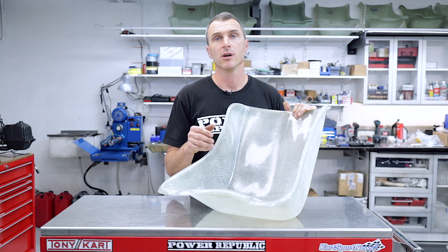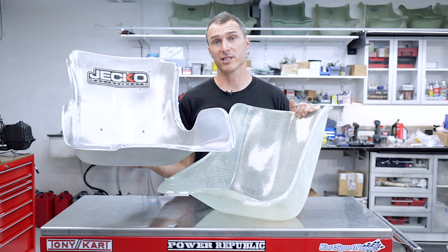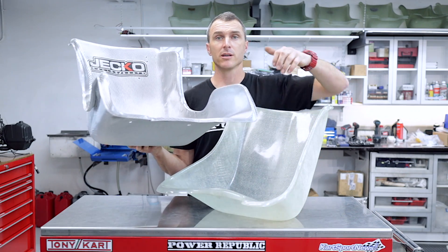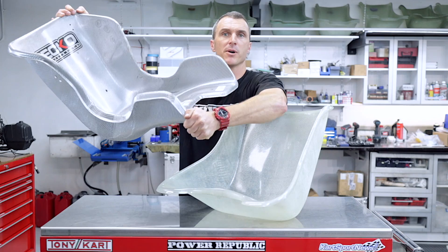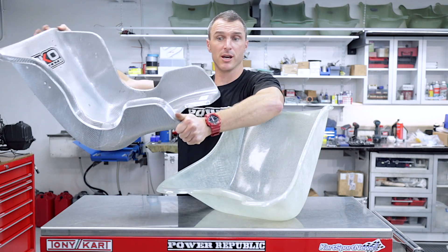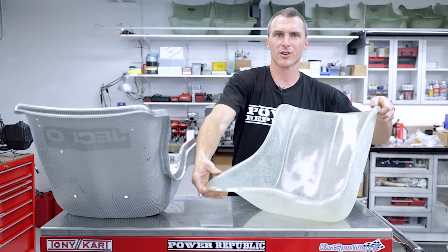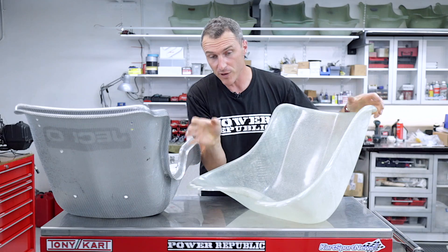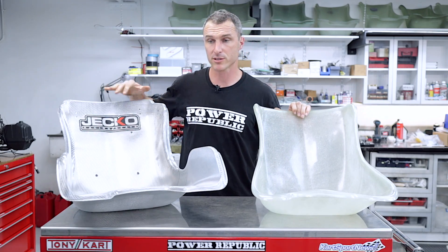Well, you could change it to one of the softer seats like the GECO. The GECO here is an open edge seat and with that in mind, the seat is actually very flexible. When we're talking about flexibility, it's how much you can squeeze the chair together when you give it the old squeeze test. As opposed to the Tony Kart seat, it's really quite rigid and you can feel that if you had the two seats together. Also to note, the GECO is silver.